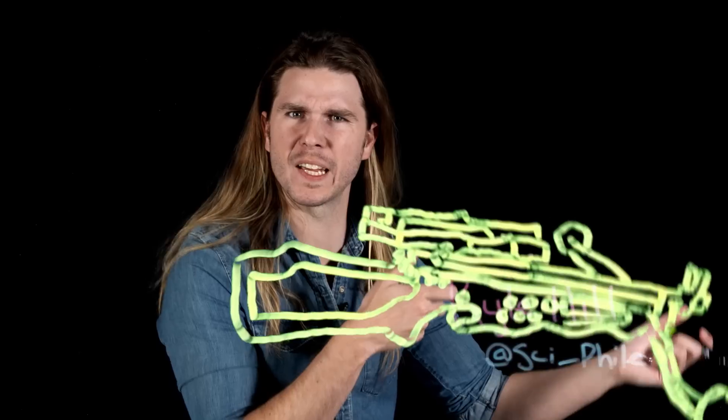Chewbacca's Bowcaster has been cool for literally decades, but we haven't seen just how strong it is until very recently. So, how does Chewbacca's Bowcaster really work, and what makes it so strong?